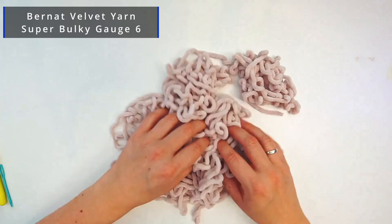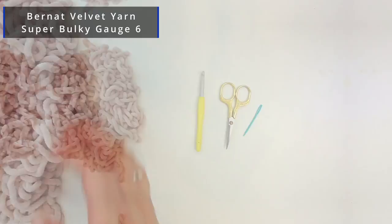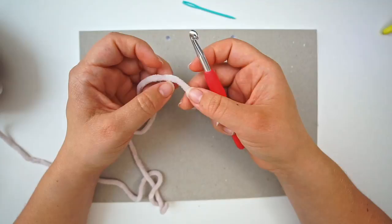For the yarn I've used Bernat blanket yarn — it's really soft and I really like working with it. I've used 800 grams in total for this cardigan. I've also used a crochet hook size 7 millimeters, some scissors, and a tapestry needle.